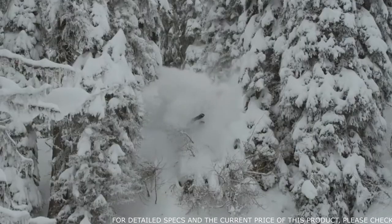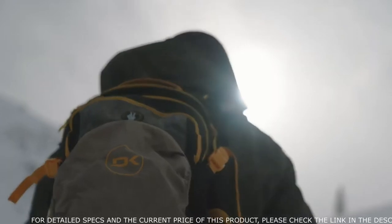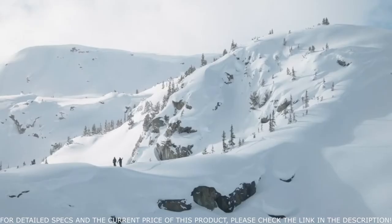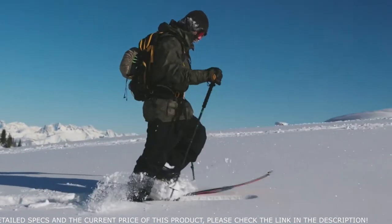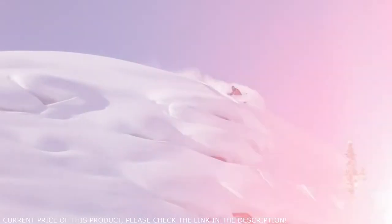Over the years I started to venture more into the backcountry. It became critical that I had the right gear for the environment. In the backcountry your gear becomes an extension of you. From fit, pocket design, durability of the materials and function, your pack can make or break a day in the backcountry.